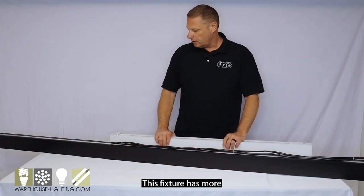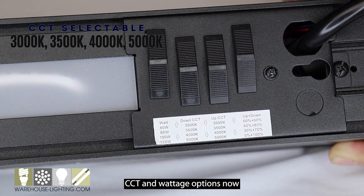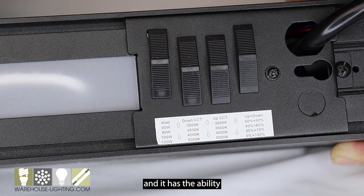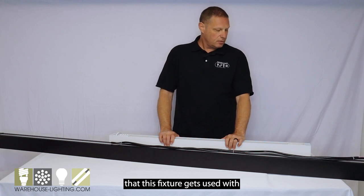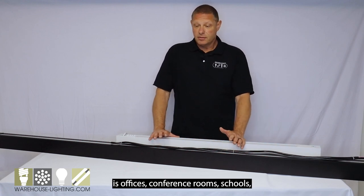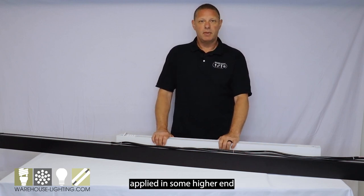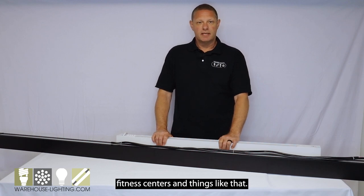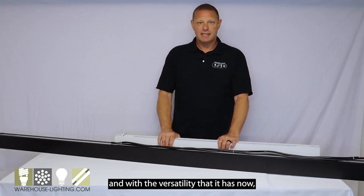This fixture has more CCT and wattage options now, and it has the ability to have different percentages of uplight and downlight. The applications that this fixture gets used with include offices, conference rooms, schools, and health care. We've even seen this fixture applied in some higher-end fitness centers and things like that. It's great for many different applications, and with the versatility that it has now, you can make your space look however you would like.